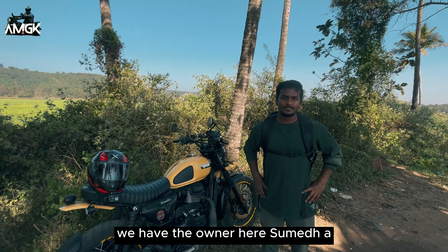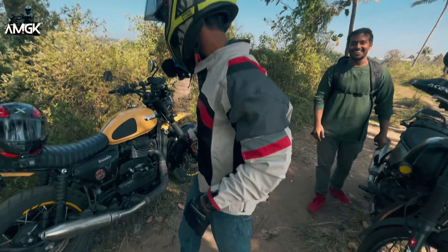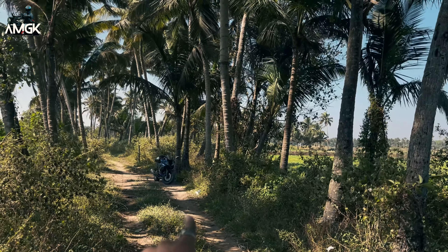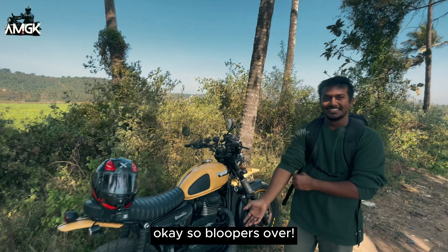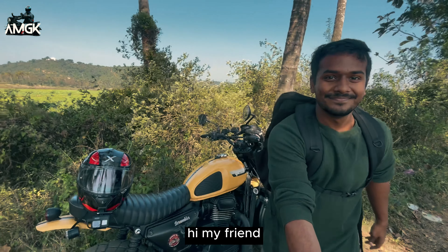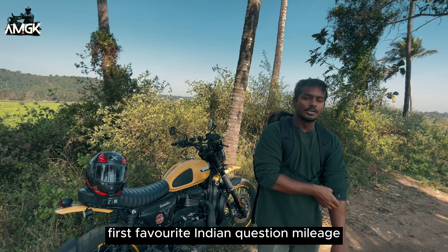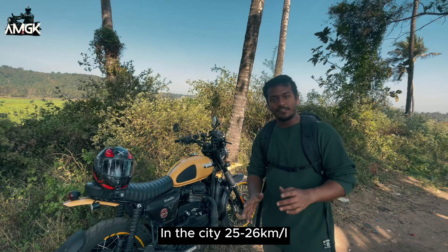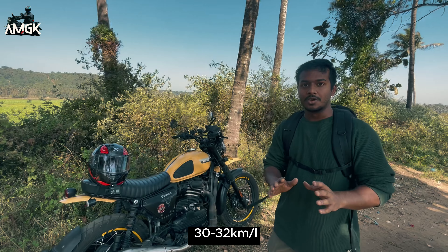We have the owner here, Sumedh, a very good friend of mine. So let's talk about a few basic things. First, the favourite Indian question — how much mileage does it give? City mileage is 25 to 26 kilometres per litre, and on highways it is 30 to 32 kilometres per litre.